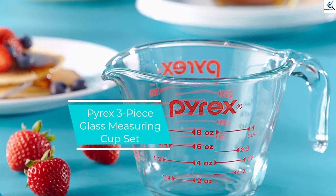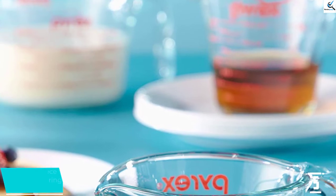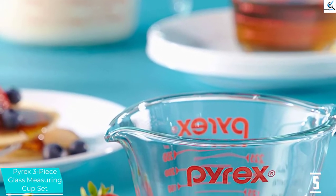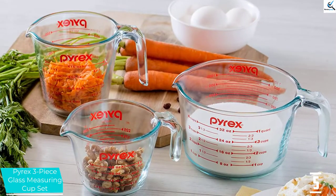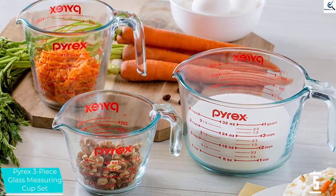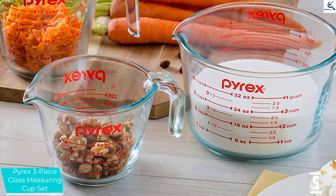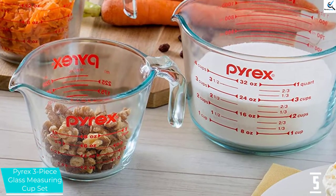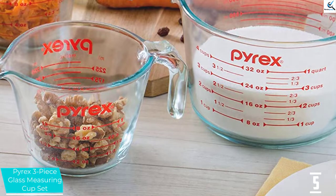Starting at number 5, we have the Pyrex 3-piece glass measuring cup set. Pyrex's glass measuring cups are an ideal choice for those looking for a liquid measuring cup. The set includes 1, 2, and 4 cup measuring cups for versatility. They offer measurement markings in cups, ounces, and milliliters for smaller measurements. Each measuring cup is made from tempered glass that can safely go in the dishwasher, microwave, or freezer.